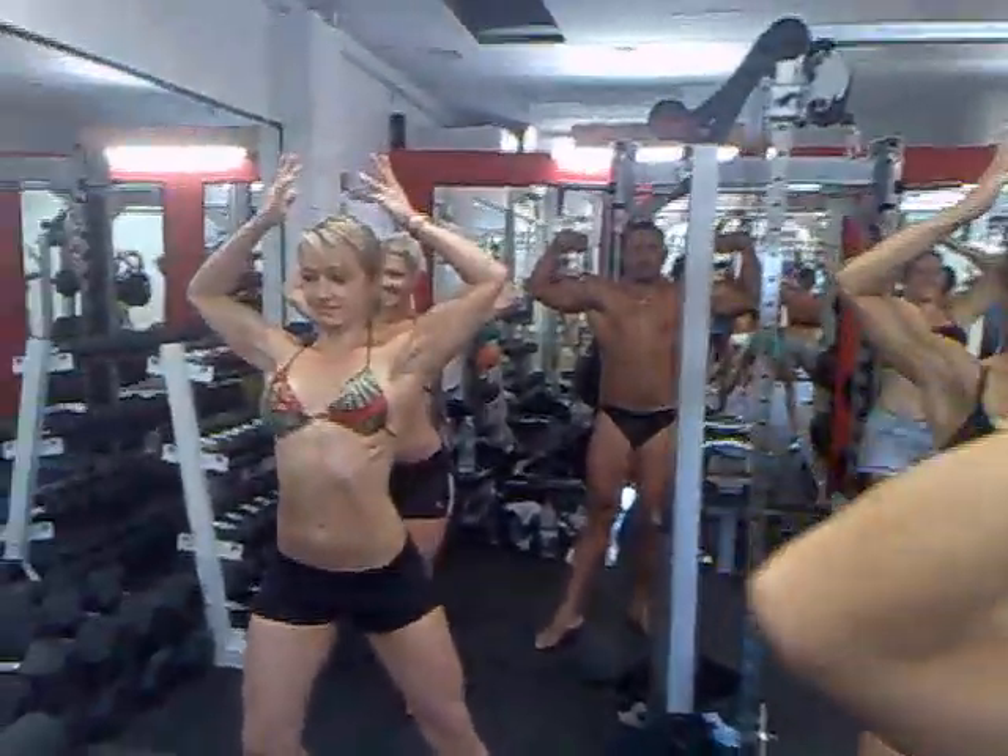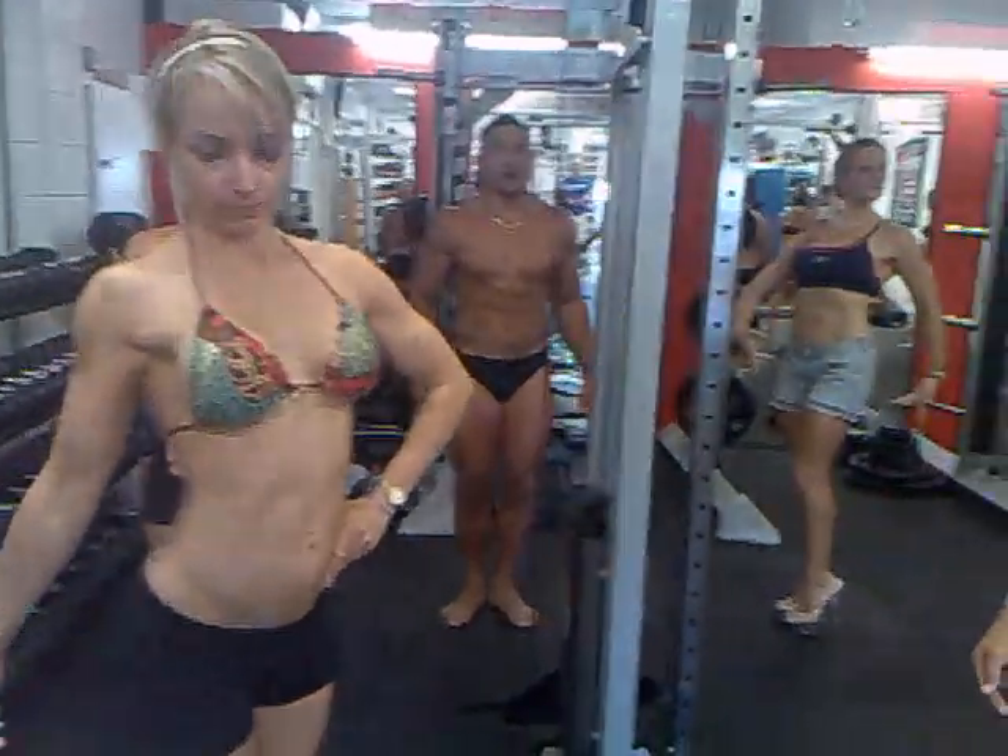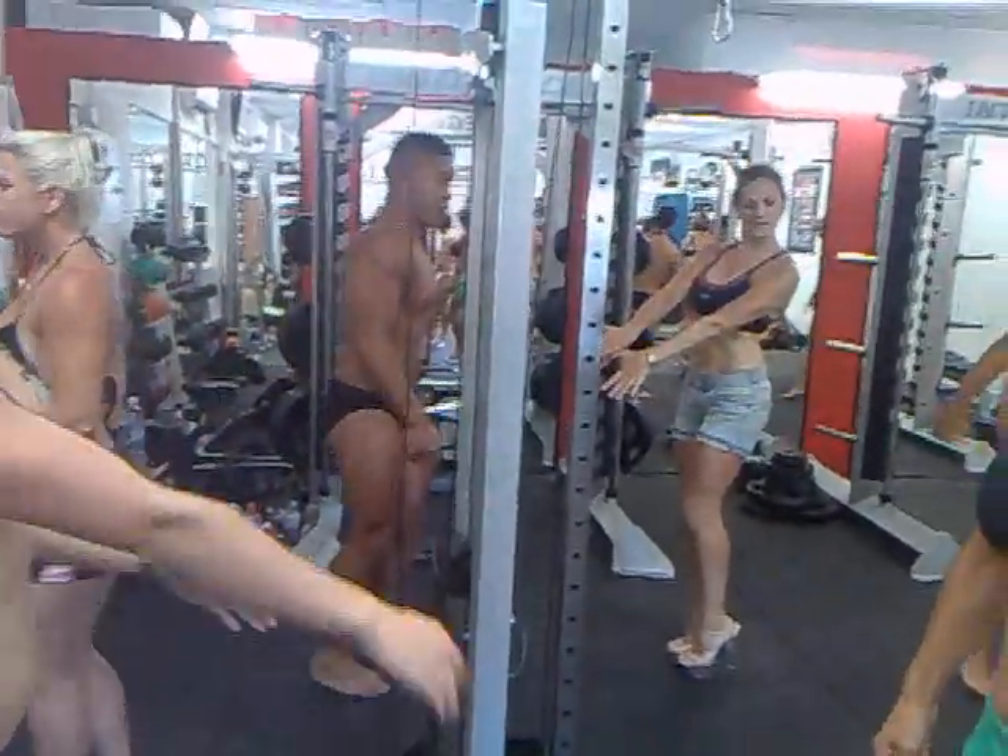And relax. Side chest — either side. And strike.